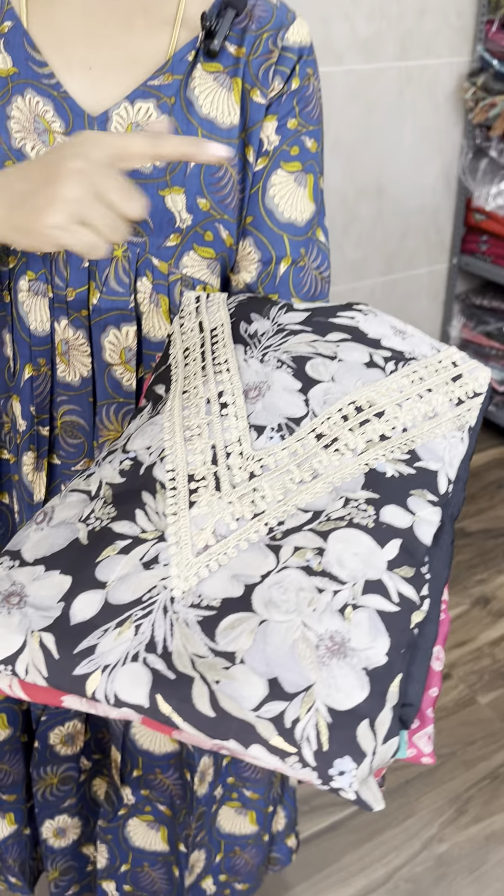Welcome to Shree Hatha Kaurana. I am Aishwarya. In this video, we will have a lot of modal silk sets. First, we have a lot of beautiful v-neck concept.